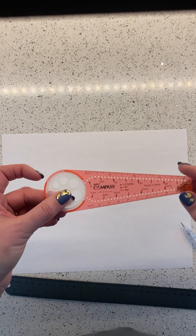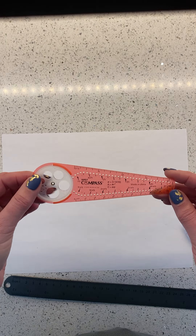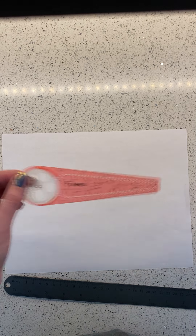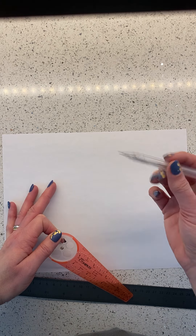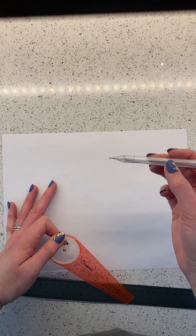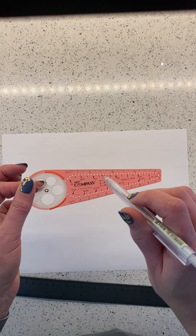I want to show you how to use this safety compass, which is meant for drawing circles. There is a little bit of a trick to it, so follow along. You need a pencil with a sharp tip — a mechanical pencil or one that you've just sharpened — because it has to be able to fit through the small holes.